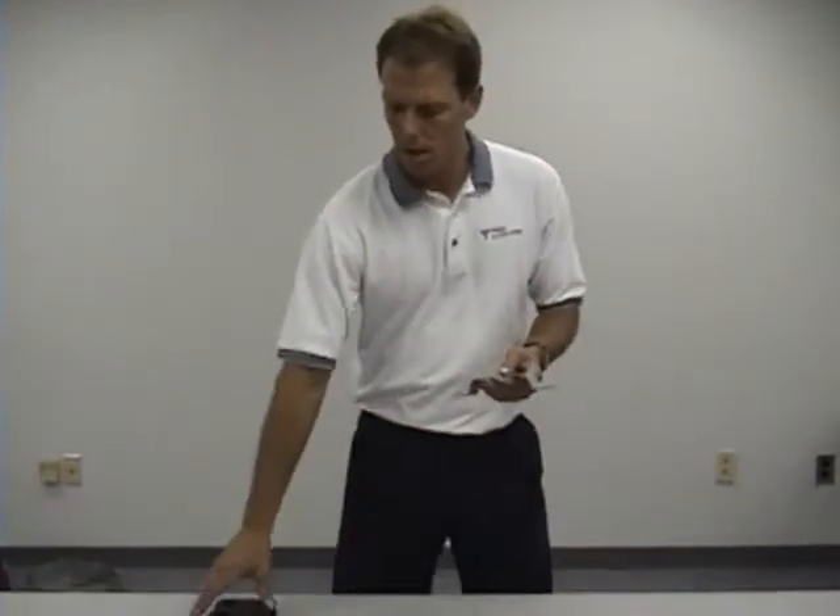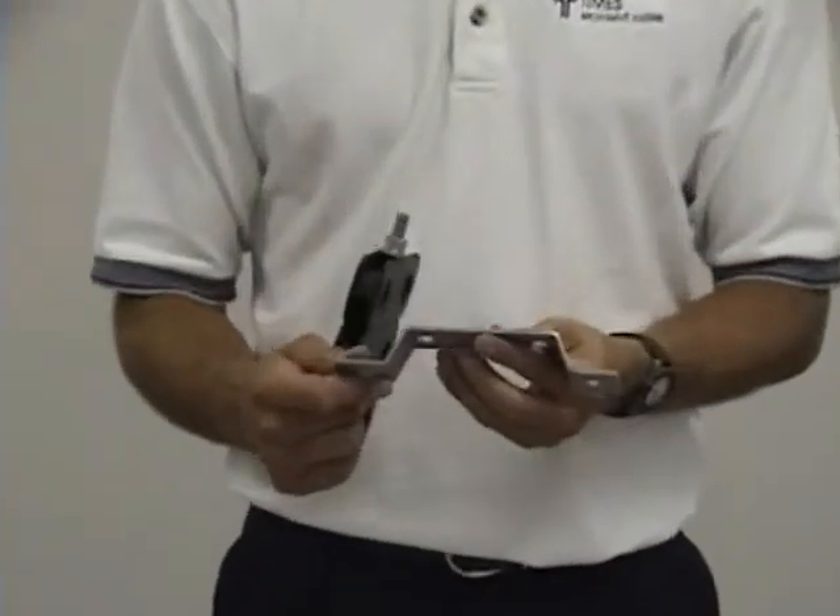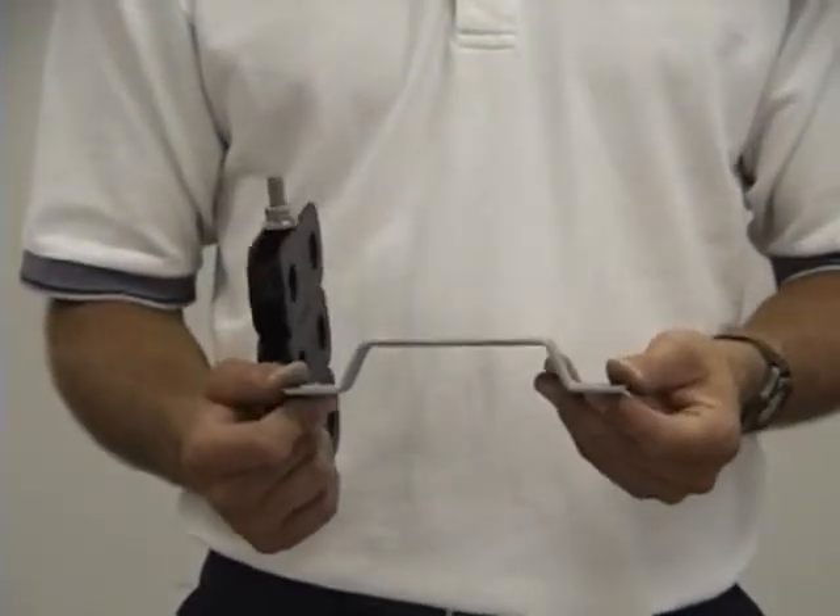I'm going to quickly demonstrate the use of an adapter bracket, mainly used on a wall where you don't have access to a tower leg or something like that — when you're trying to get up to a rooftop or something.